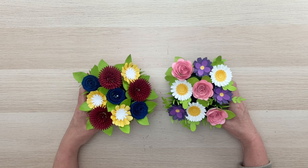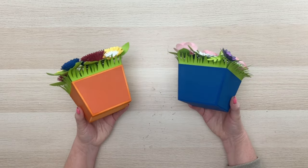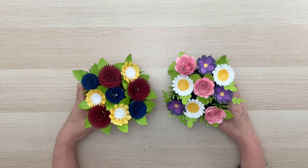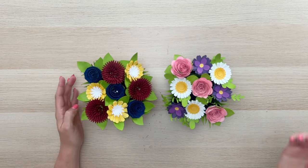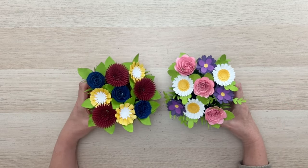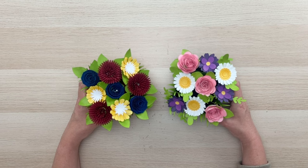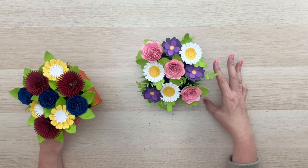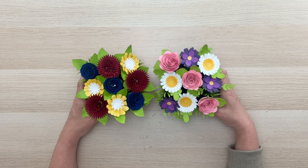Let's get started putting this together — I think you're going to have a lot of fun making this project. It's quite simple and it turns out so beautiful. Just note: it does not fold flat. You won't be mailing this; this is going to be something that you hand-deliver or put in a box to mail. This is definitely a 3D project, so they'd make fantastic centerpieces for a party as well.